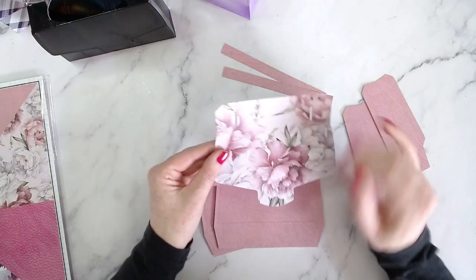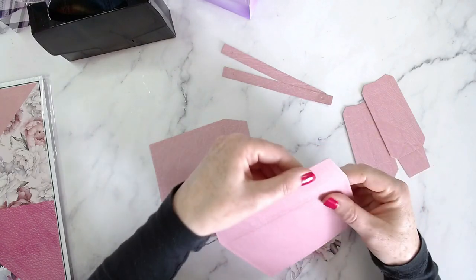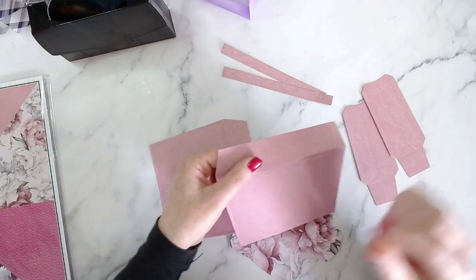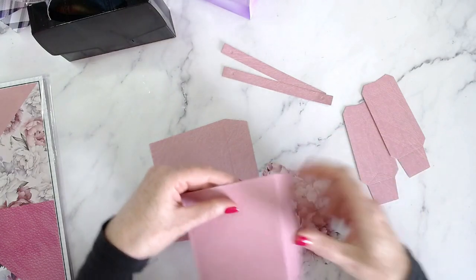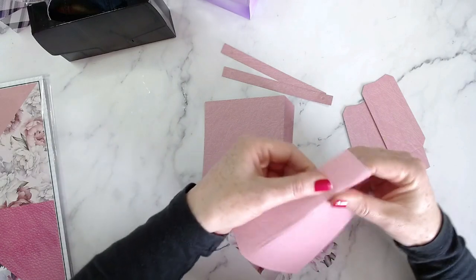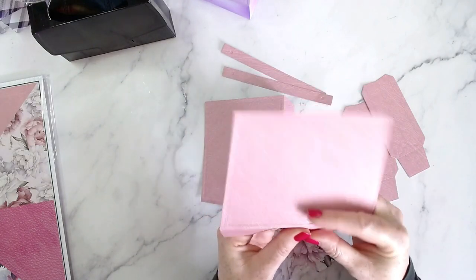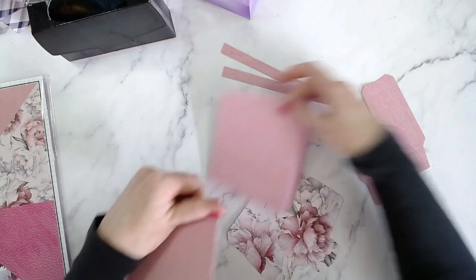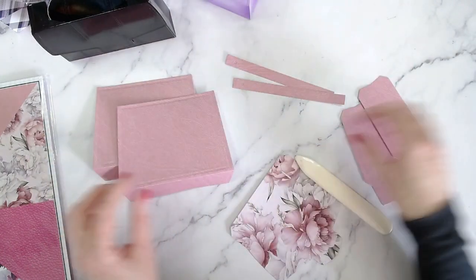Everything here has been scored already. If you have any trouble folding this over, sometimes it wants to fold where the embossed score line is. If you're using a thicker cardstock, just go in there with your scoreboard and reinforce that line, otherwise you'll be folding it in at the wrong place. It needs to be folded below the stitch line. I'll work upside down and use my bone folder to fold all of the score lines on all of these pieces.